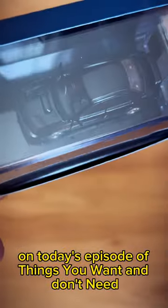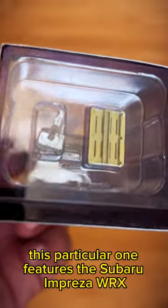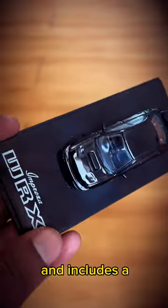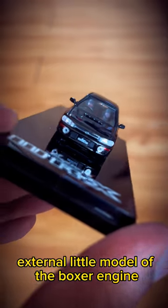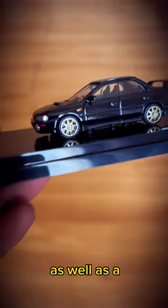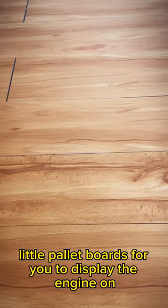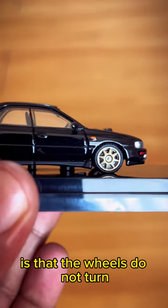On today's episode of 'things you want and don't need,' I've got something that is as small as you are — a die-cast model from Hobby Japan. This particular one features the Subaru Impreza WRX and includes an external little model of the boxer engine, as well as little pallet boards for you to display the engine next to the car if you so choose.